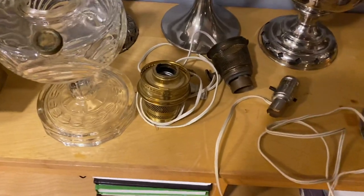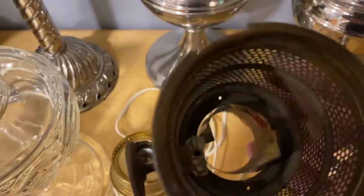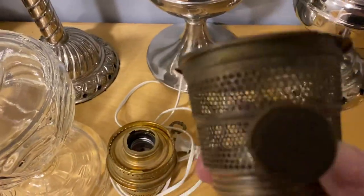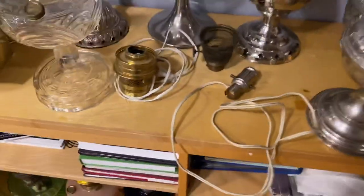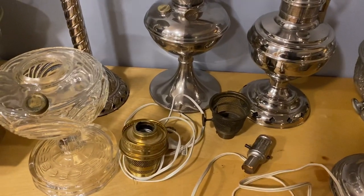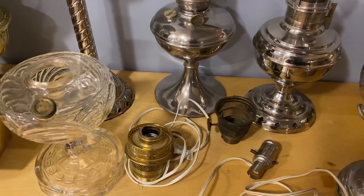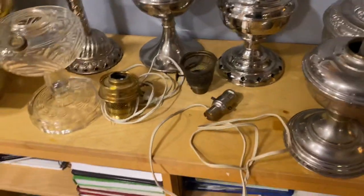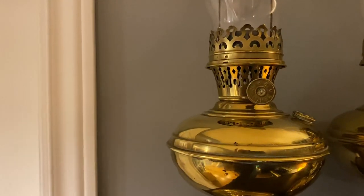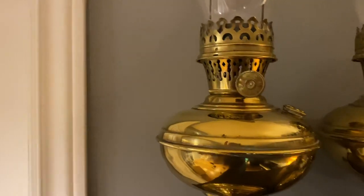I see a lot of lamps that are destroyed. Here's a burner basket where everything's been ripped out and even the wick raiser's been cut — this is basically garbage — just so someone could put a socket inside. That was done in the 30s, 40s, and 50s because they weren't running kerosene anymore and just wanted to keep the lamp around the house.